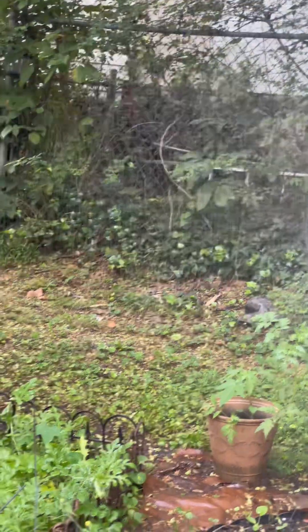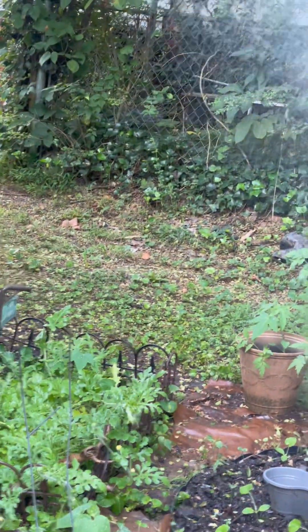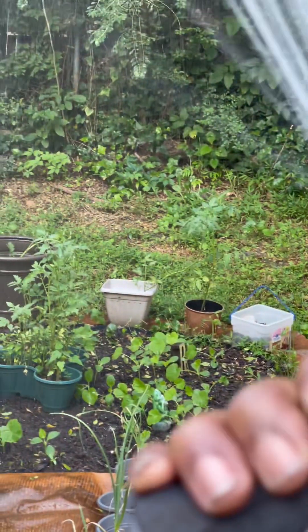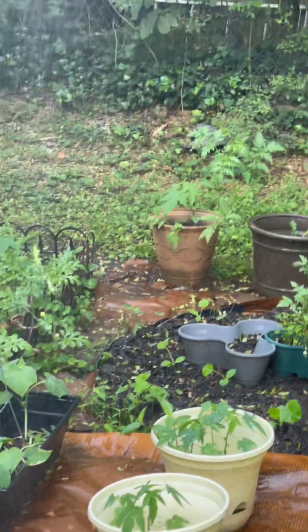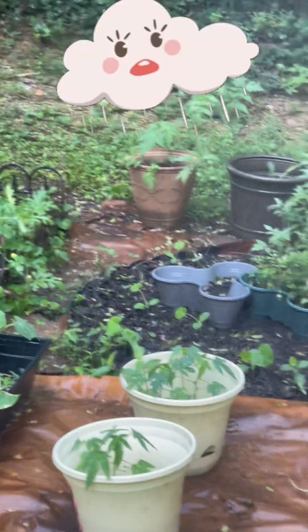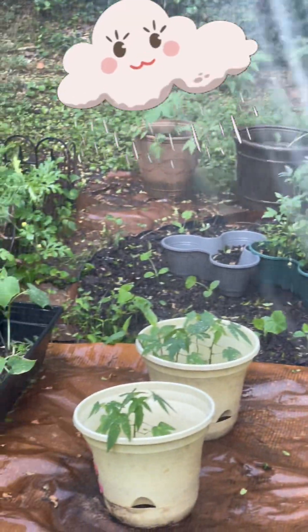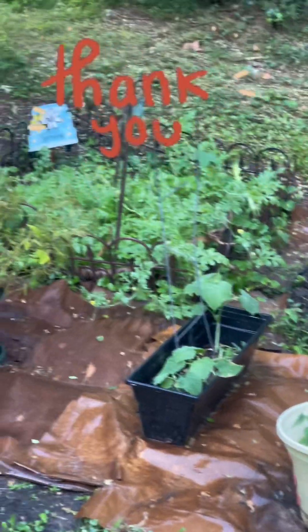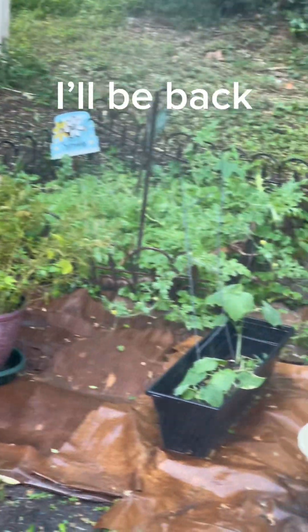I'm going to water it for a few more minutes — I usually like to water it for at least five minutes, get a deep soak. You want to water it like it's raining, like it's taking a shower. You don't want to just directly steep the water on there — water it like it's raining. Thank you for tuning in, you guys, and I'll be back. Peace.